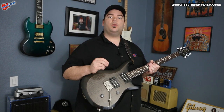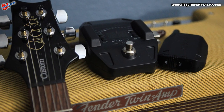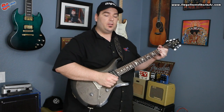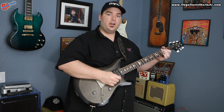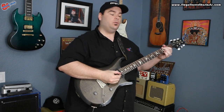Now let's do that shootout between wired and wireless, per the suggestion of one of my viewers. We're going to do a little comparison — I'll give you a three-chord progression, then we'll go back and forth between wireless and wired, and then we'll do back and forth on single chords.